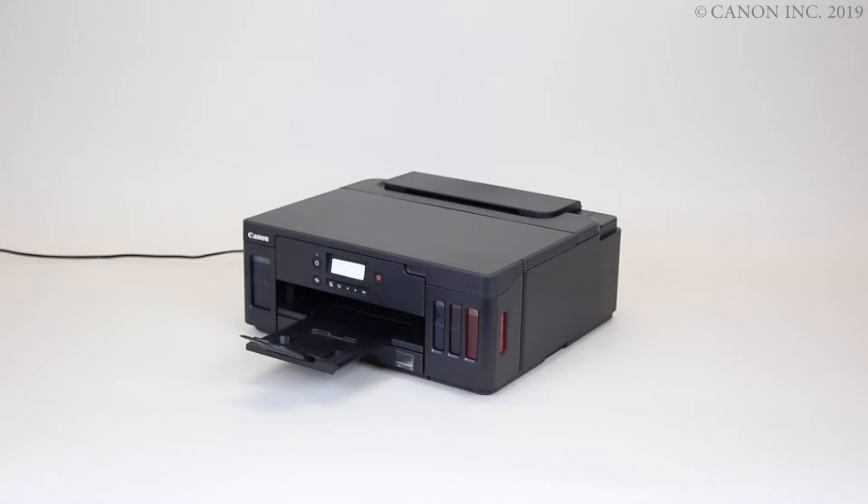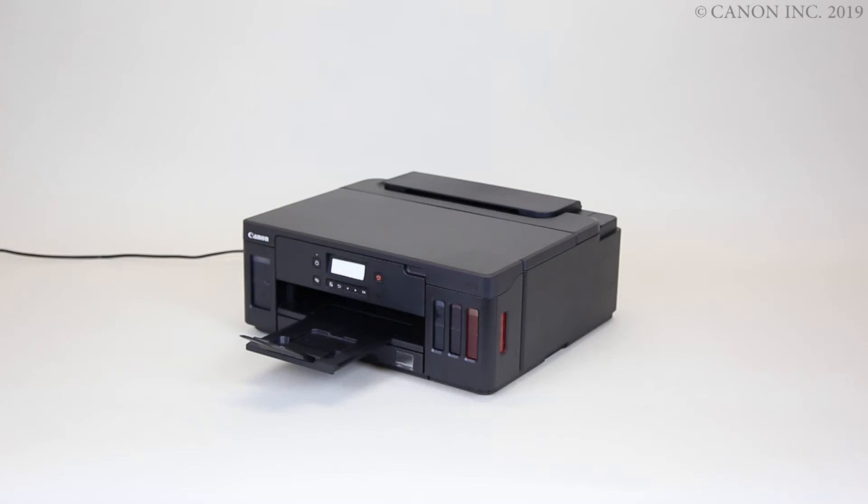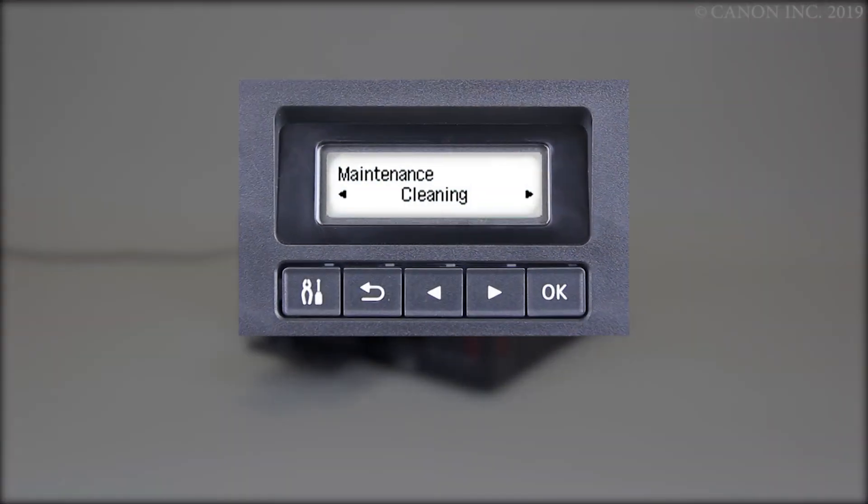Here's how to perform a printhead cleaning. Press the right arrow to select Cleaning, and then press the OK button. The printhead cleaning will start. The process takes about one minute. Once the cleaning is finished, print the nozzle check pattern again and check for improvement.